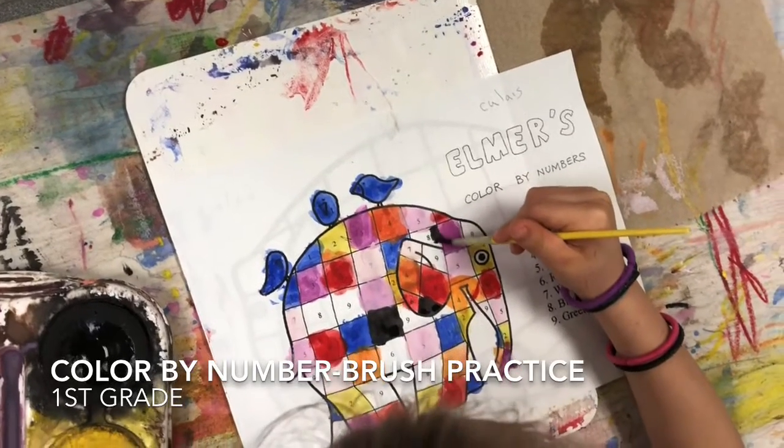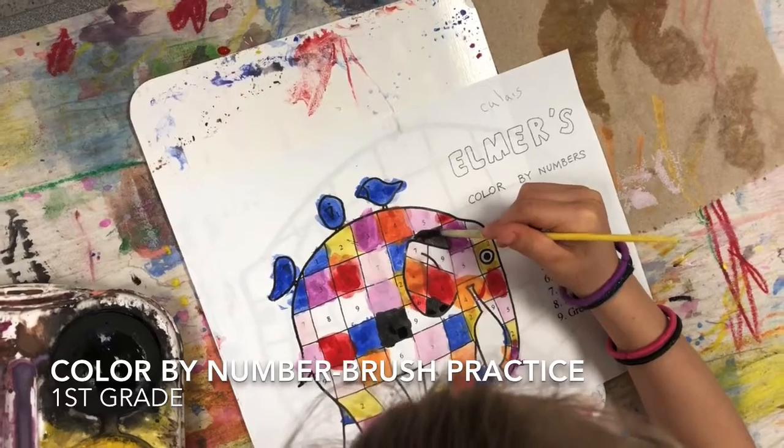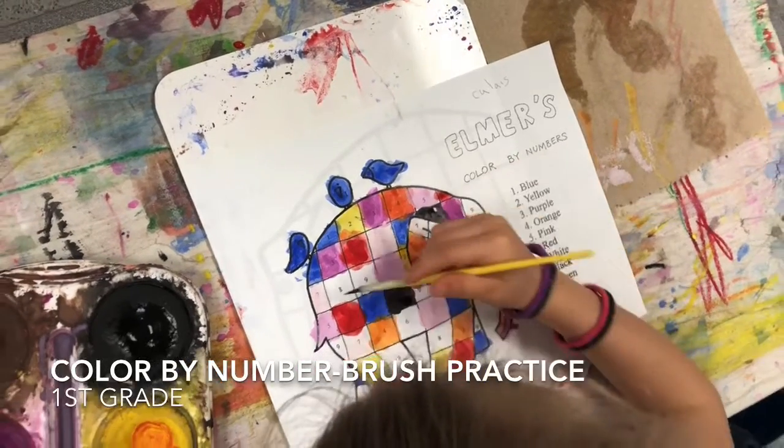So next class, we're going to use the better brush, the thicker paper, and then we can cut that out and put it on some construction paper and put it outside. So this is just practice to steady your hand, okay?